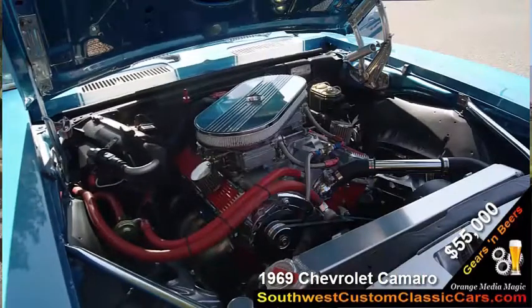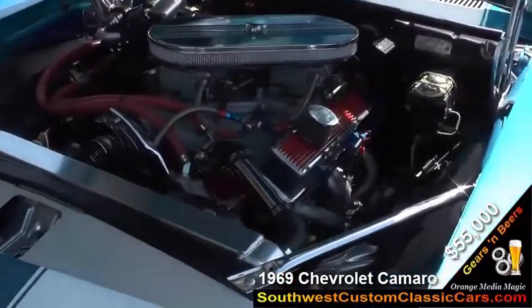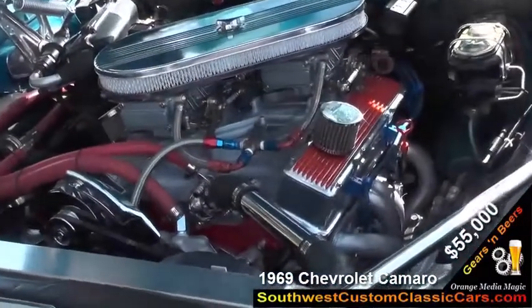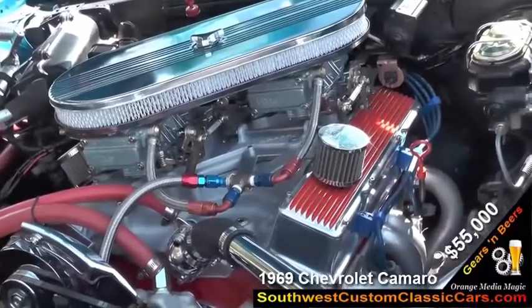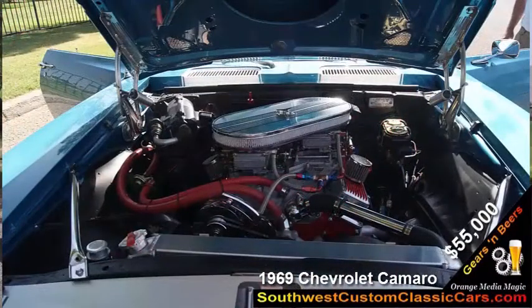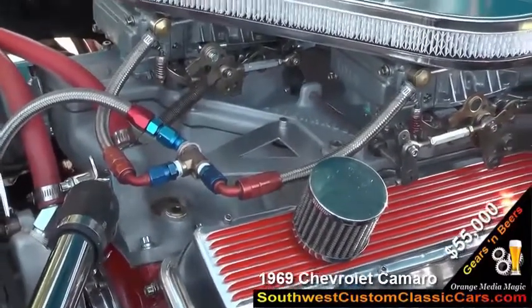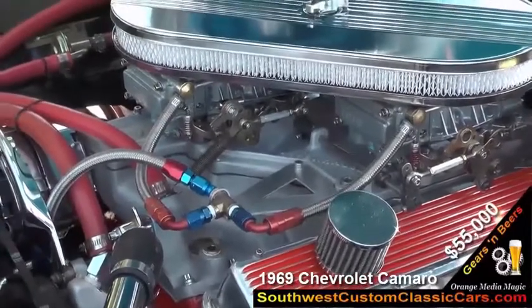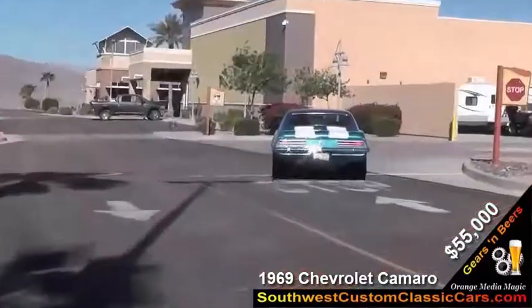The engine that's in the car now is a special build. It started out as a '70 Z28 engine, then had it bored and stroked to what's called a 366. It's an old racing combination where they used the 327 small journal rods and offset-ground the crank to get the extra stroke out of it. Makes the car run very well — it has a lot of good low-end torque and is fun to drive.